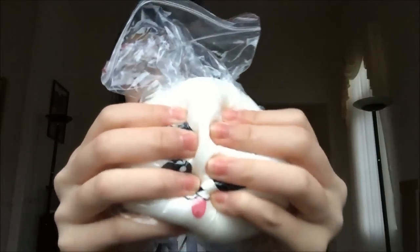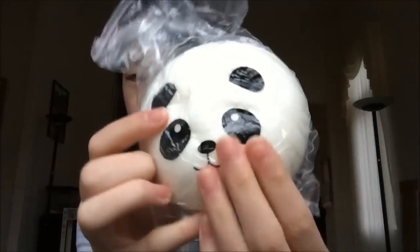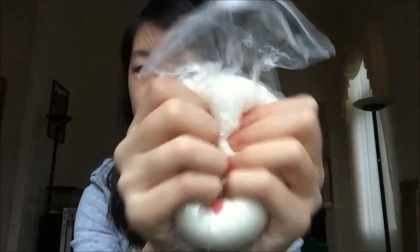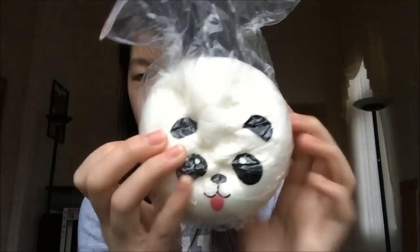The last item I got is this Jumbo Panda squishy and this one is super duper soft. It's also very large. So I got that.